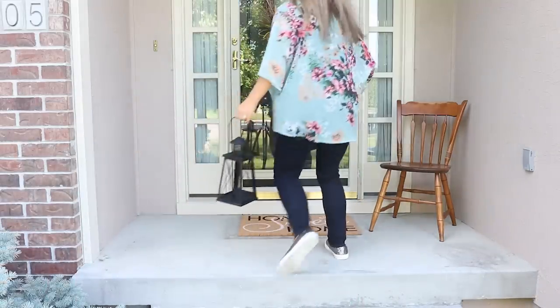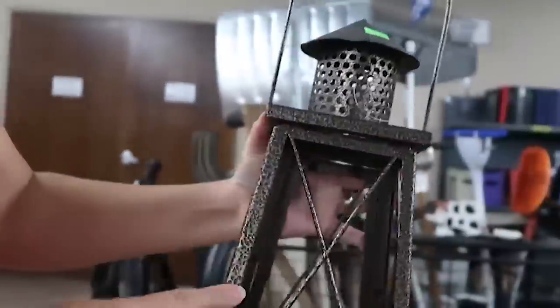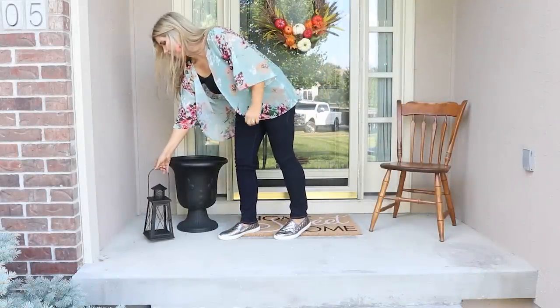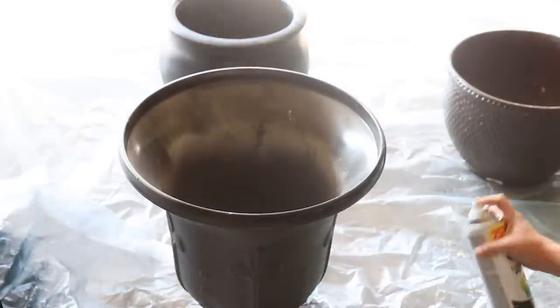I'm also adding a little lantern — I grabbed this for two dollars at the thrift store and spray painted it black as well, and it just really tied the decor in well. The tip here is to use the things you have around your house, give them a little spray paint in a consistent color, and it's going to be a more cohesive decor.